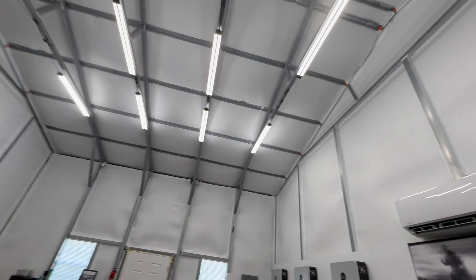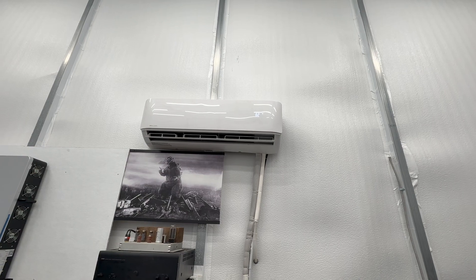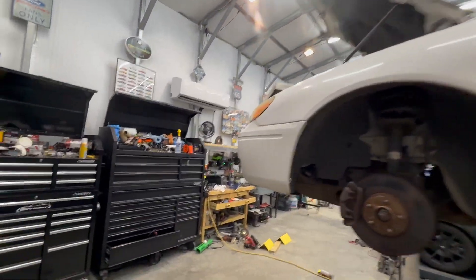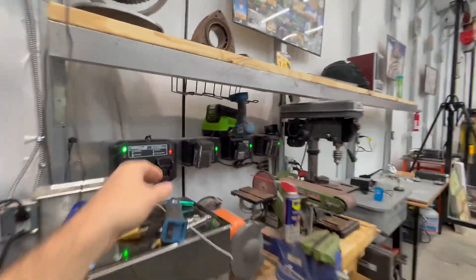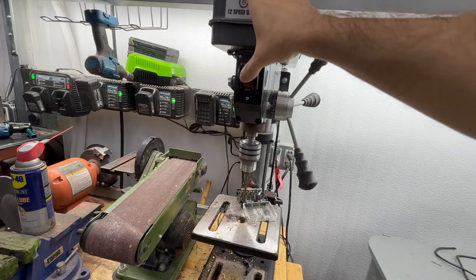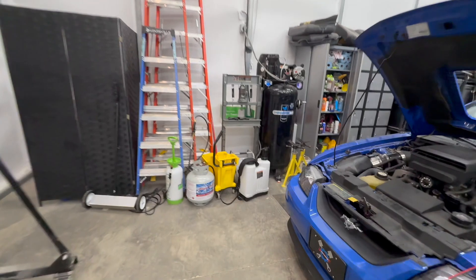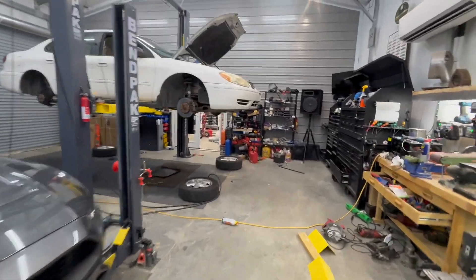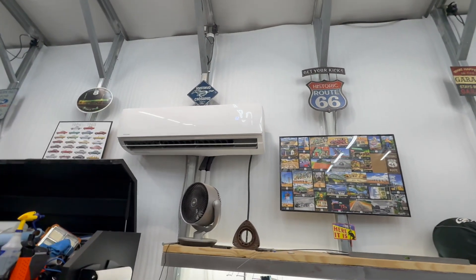We'll turn everything on and see if we can get these to break a sweat. All the lights are on in the chill area of the shop. My first mini split is on max — air conditioning at 62 degrees. All the lights are on in the shop too. We'll turn on the workbench and get that fired up, power up the drill press, and get two air compressors going.